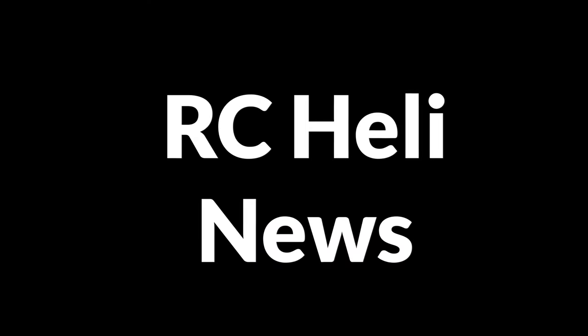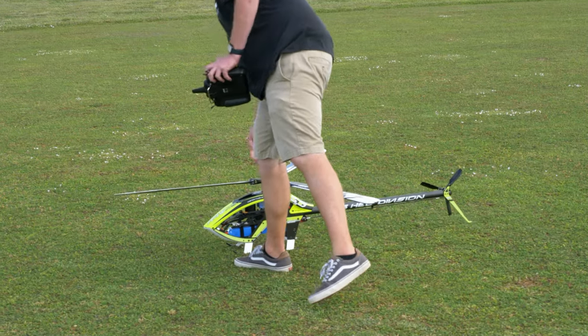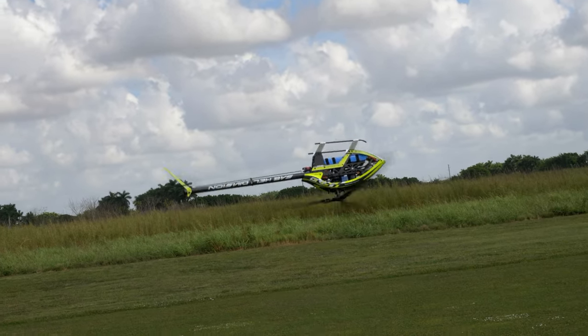Hello everybody, I'm Bill Ann and welcome to RC Heli News for May 2022. Links to the different products discussed in this news segment can be found below in the description section.